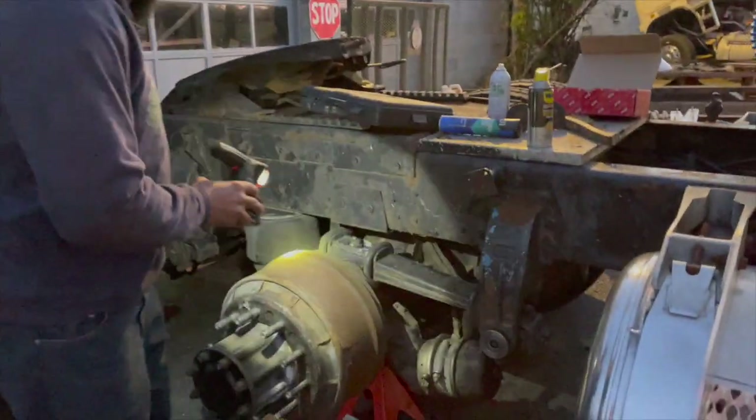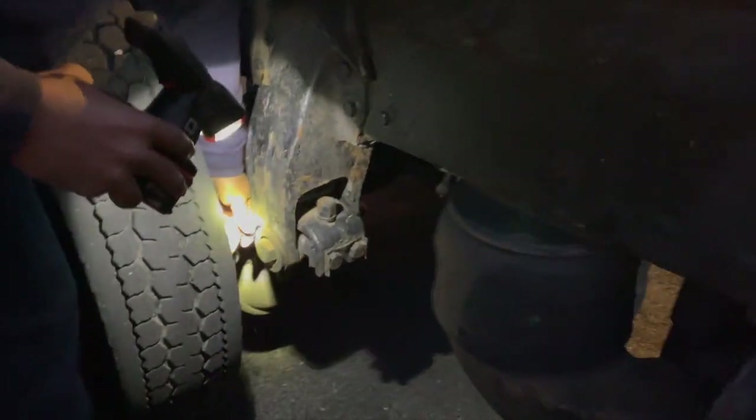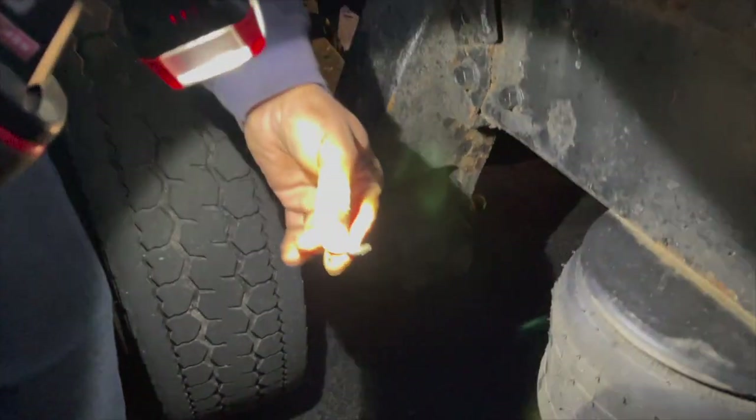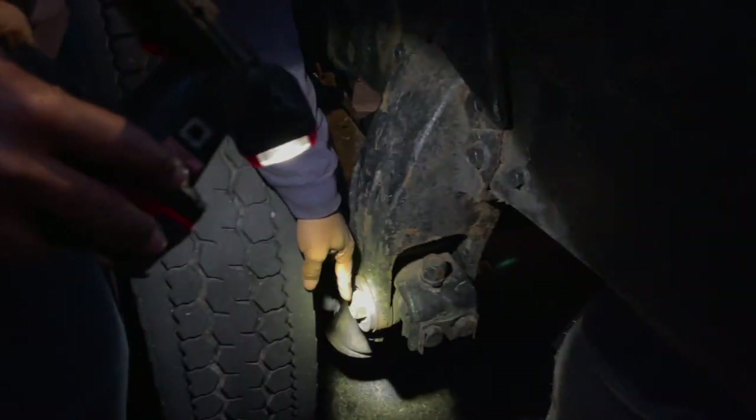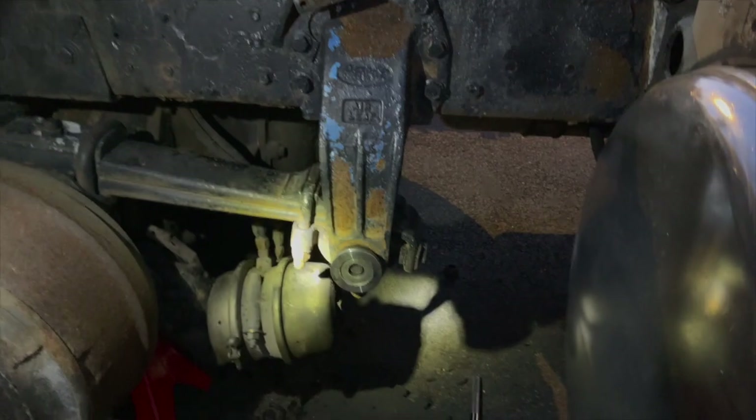While inspecting the truck last week, I was noticing some bushing material starting to come out of the eye bushings here for the air leaf suspension. So I went ahead and went over to Orson Springs, grabbed a couple of new bushings, and we're in the process of putting some new bushings in here.